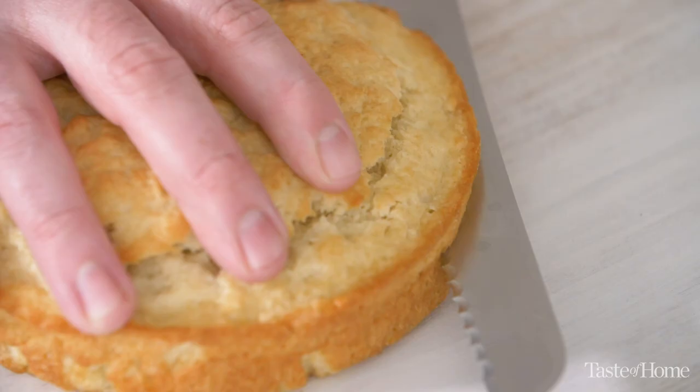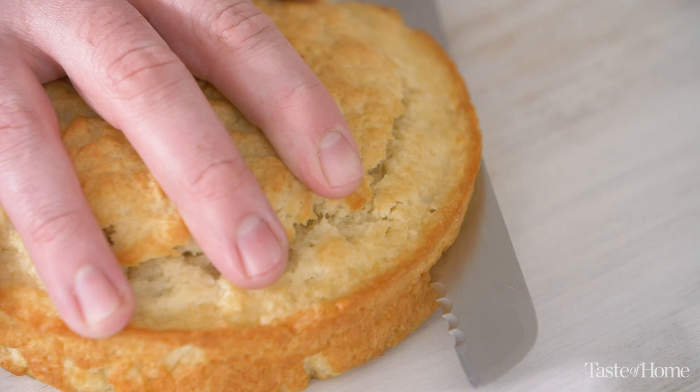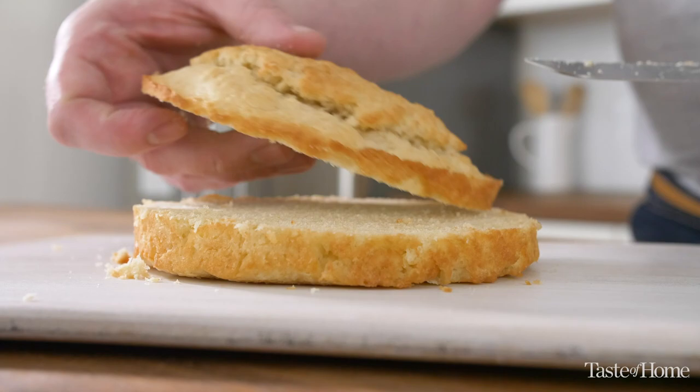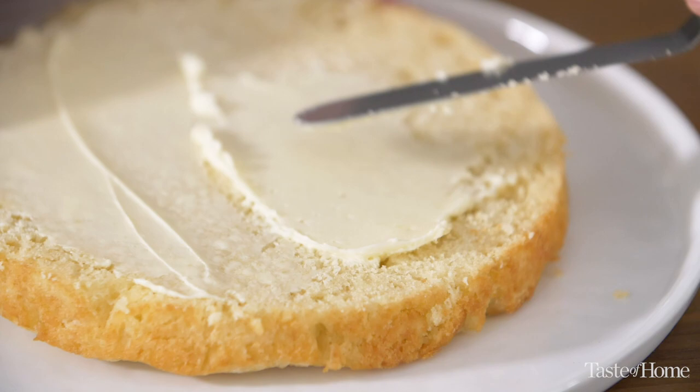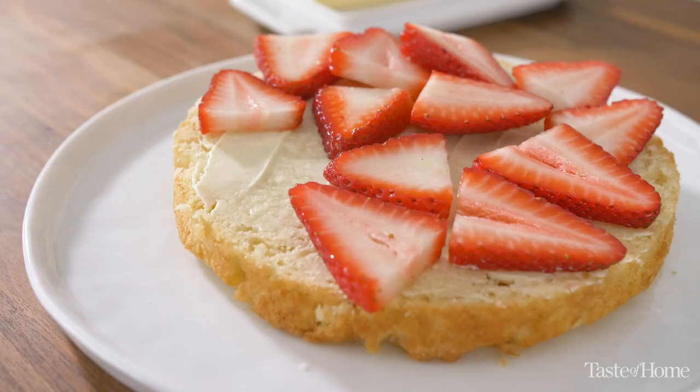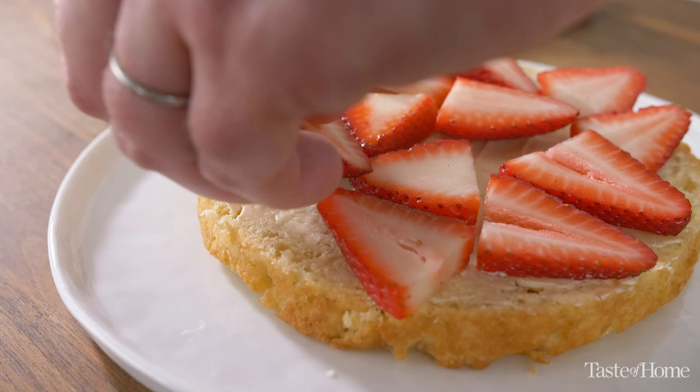If this cake wasn't rich and decadent enough, you slice the shortbread cake in half and smear a little bit of butter on that bottom layer. Not only is it delicious because you get that butter flavor, but it also helps keep the bottom layer from getting soggy, because that butter creates a barrier between your fresh sliced strawberries and the shortbread cake.